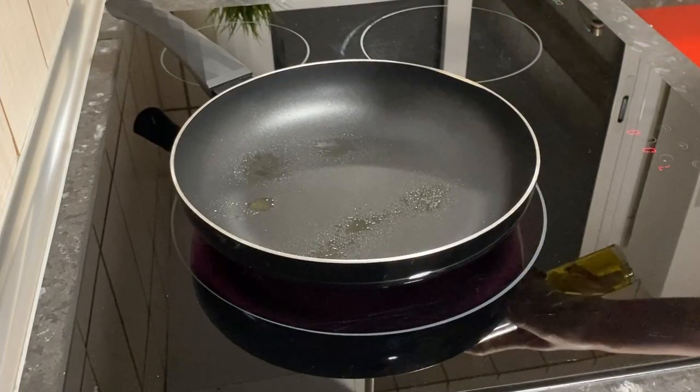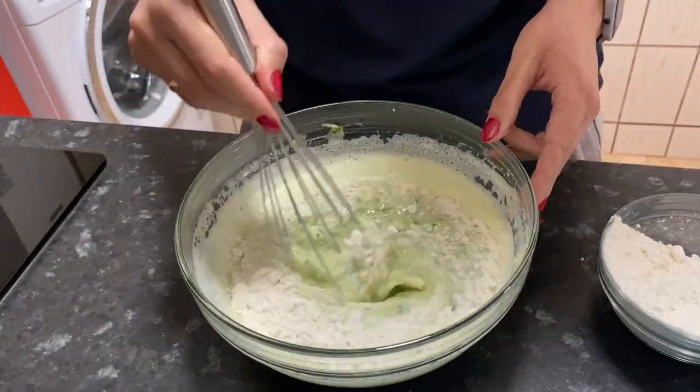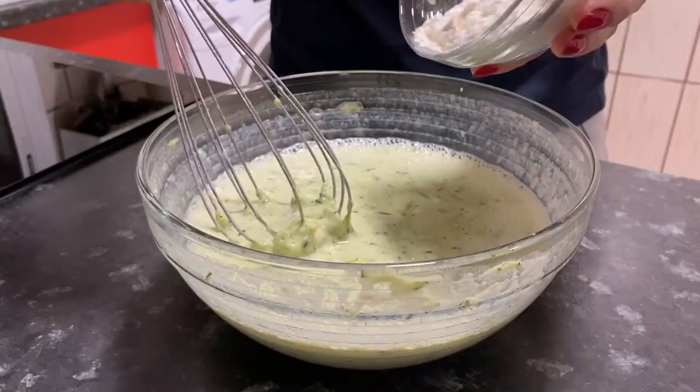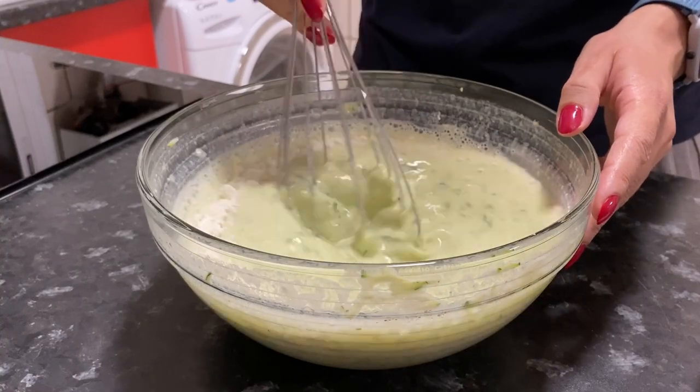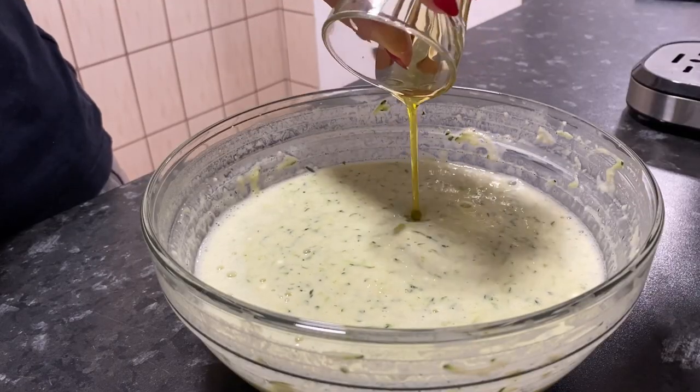Put the frying pan on medium heat and add olive oil. Add flour in small portions. Add olive oil and stir.